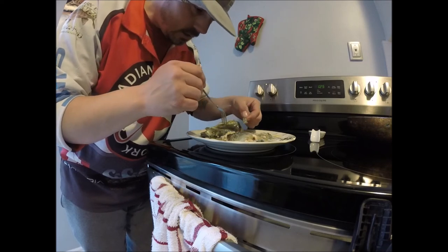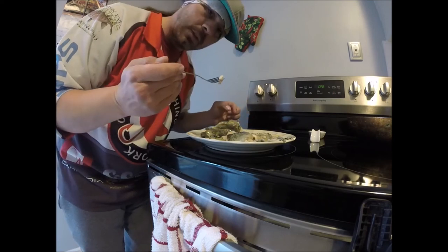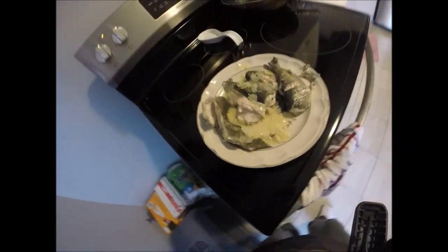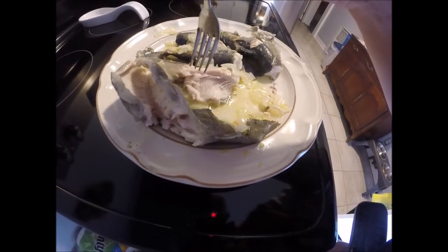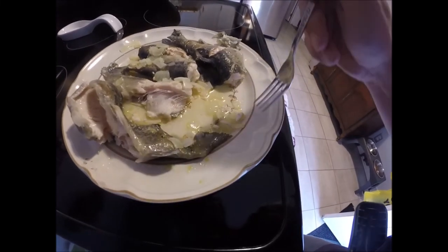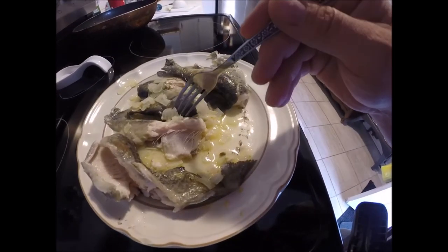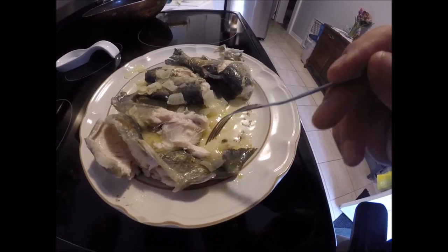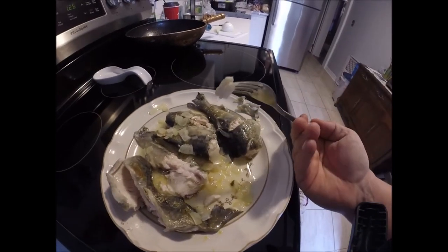Daddy is hungry. Daddy spent time catching his dinner. It just flakes right out of the ribs. Fresh fish and onion. So yummy — just peels right off. Look at that yumminess.